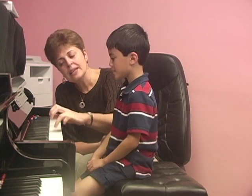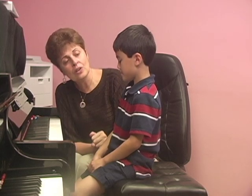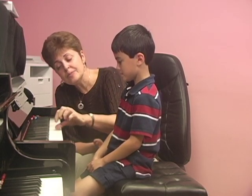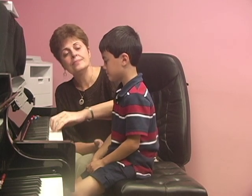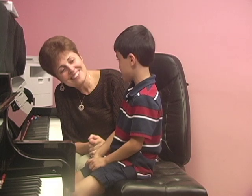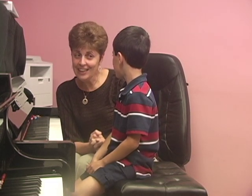Listen. How about this? Excellent job! You know what? I'd like to check something.